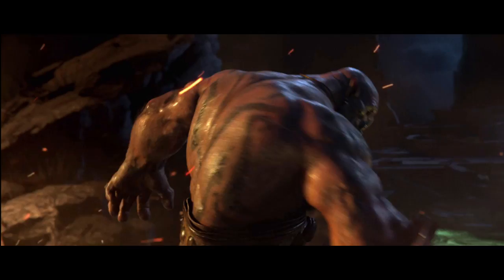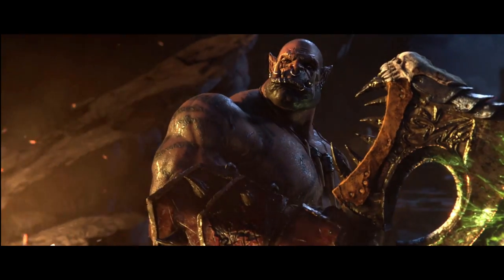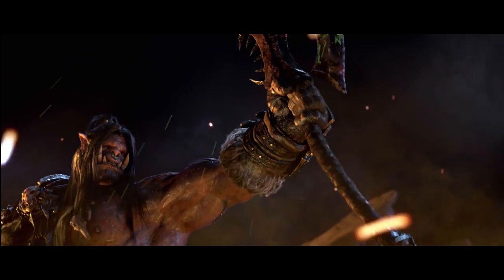This weapon actually got its name because of the sound it makes when it swings through the air. It's orc through and through. Imagine orcs have these big massive hands, right?